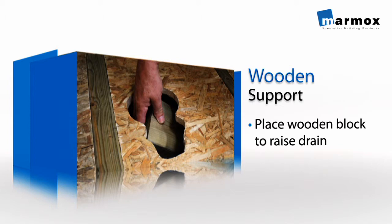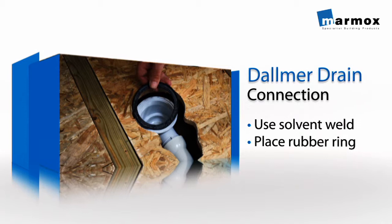Connect the Dalmer Drain to the pipework using a solvent weld, then place the rubber ring on top of the drain.